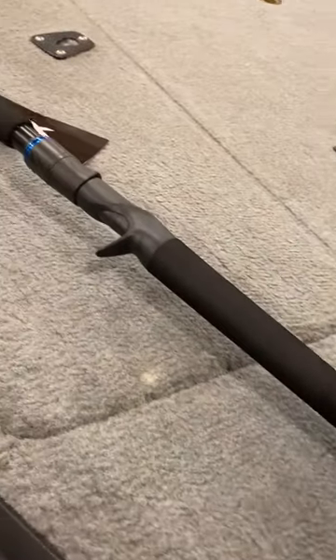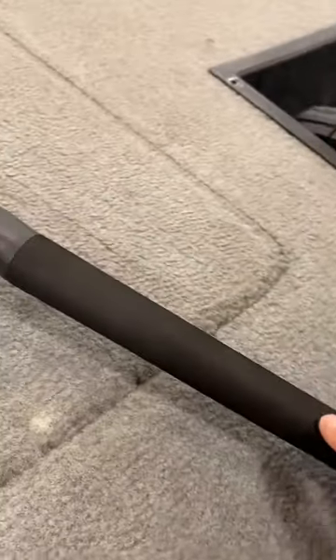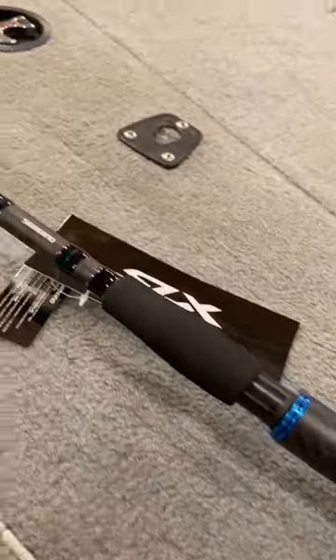One of the longest handles I've ever seen. It's going to be great for chucking big baits and keeping leverage on those big fish. Overall, I'm really excited to give it a go.